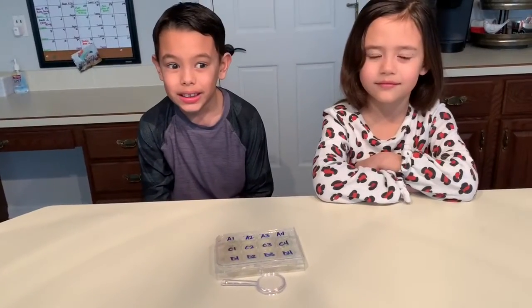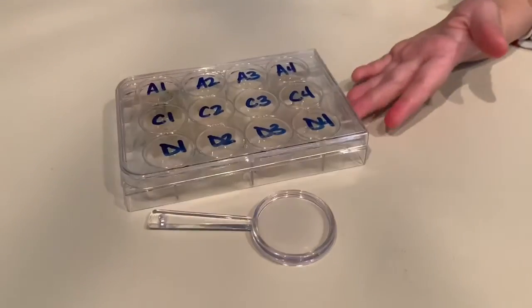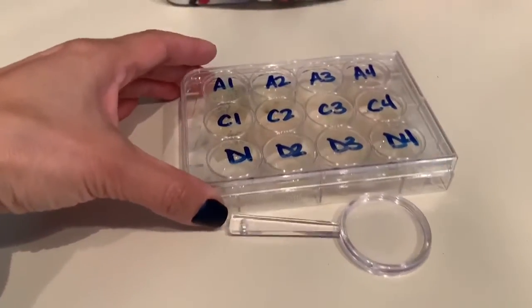That's everything. So what we're going to do is make a chart describing what each of these are so we don't forget. I think it's going to take a little bit for anything to grow. It's been a week and we are back to check out what has grown in our bacteria farm culture.